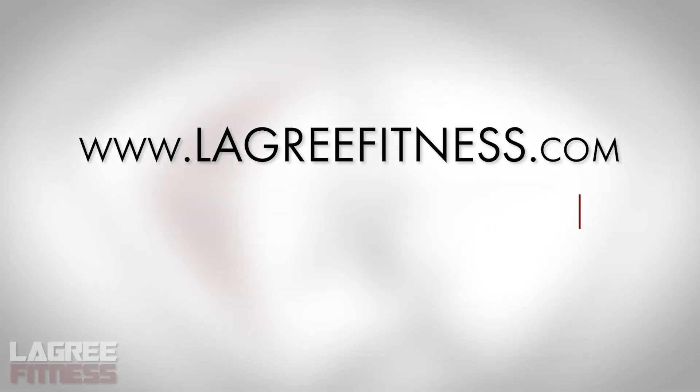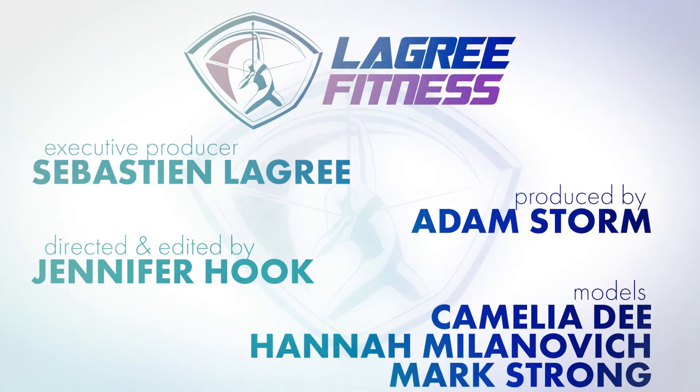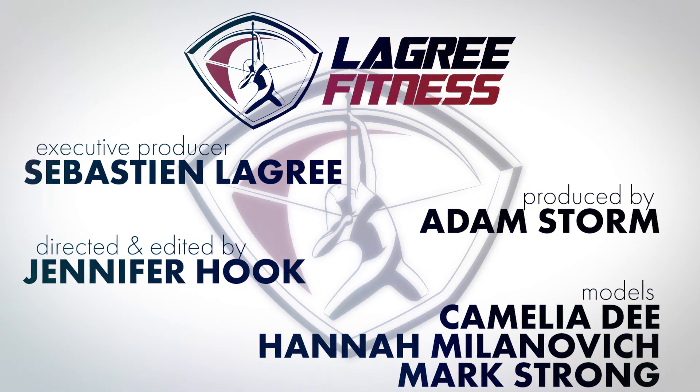Thank you for purchasing the micro and thank you for making Legri part of your fitness journey. If you have any questions regarding the micro or the method, please email us at info@LegriFitness.com or visit www.legri.com.